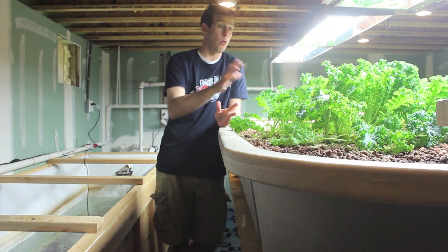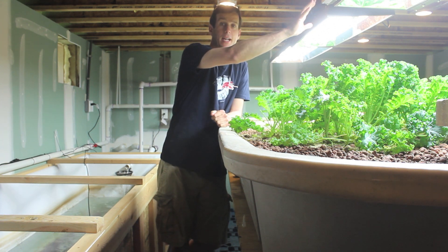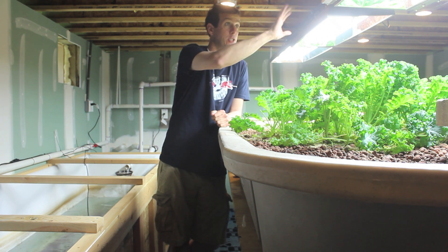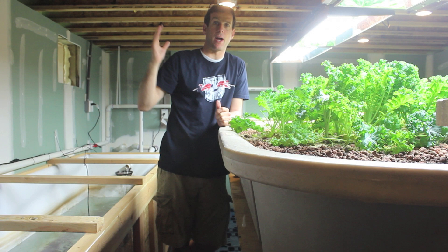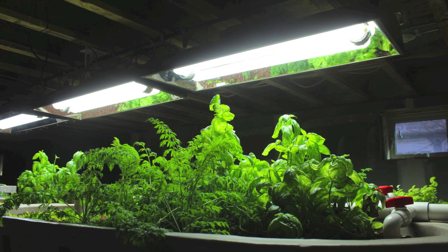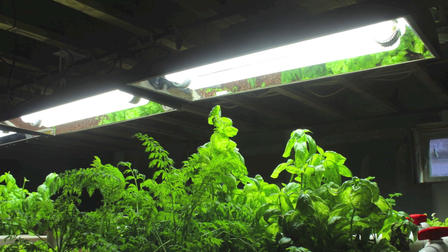I'm not against growing plants from artificial lighting, from grow lights. These are excellent. But at the end of the day, the healthiest way to grow plants is by natural sunlight. Even in the greenhouse, it's highly likely that we'll supplement with artificial lighting.